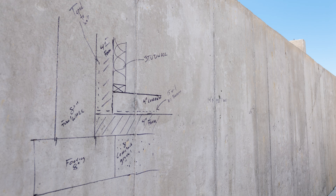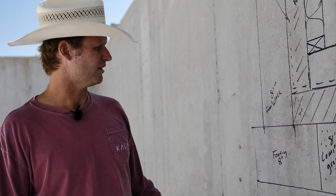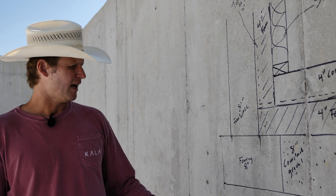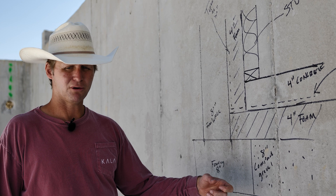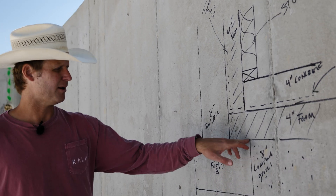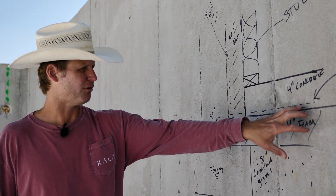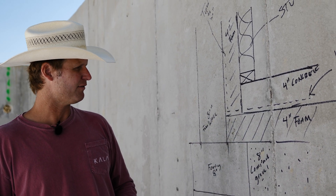We started off the project after excavation with an eight-inch tall concrete footing, then an eight-inch wide foundation wall. After ground rough plumbing, we came back with eight inches of compacted gravel — that's what's below our foam, which comes up to the footing height. Then we're putting our four inches of foam over the top of the footing and over top of the eight inches of compacted gravel.